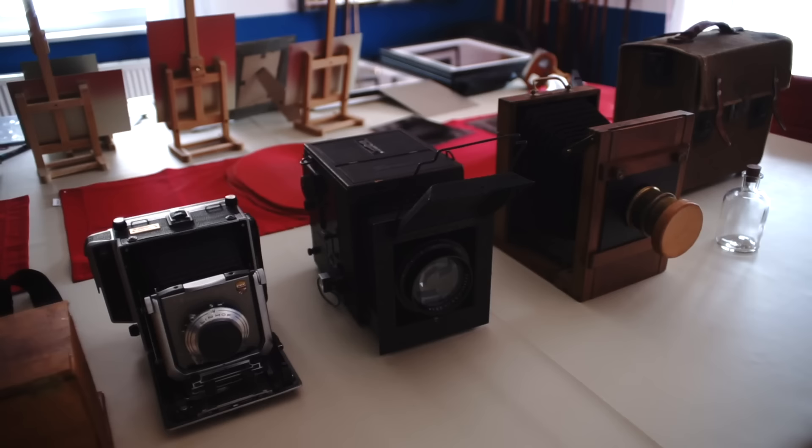We did different wet plates, so I'm going to show you the process and the best ones. Hi guys, my name is Marcus Hofstetter. I'm a wet plate artist from Austria and today we're going to shoot some wet plates on 100-year-old cameras.